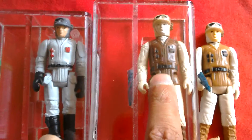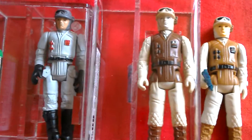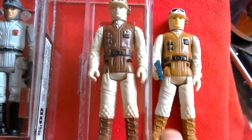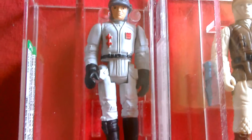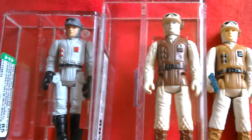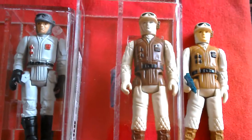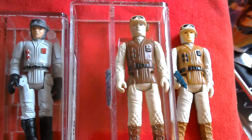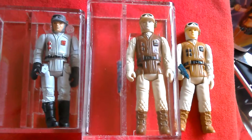You can find the dark brown rebel soldier on tri-logo cards, Spanish cards, and there's also the regular Hong Kong version. I did a review of this maybe a year and a half ago — dark brown plus the regular. The Polish bootleg looks quite different; the arms and legs make it look really different, much shorter. It's a nice oddity to collect. Hope you enjoyed looking at the dark brown rebel soldier — I'll probably revisit it down the line.